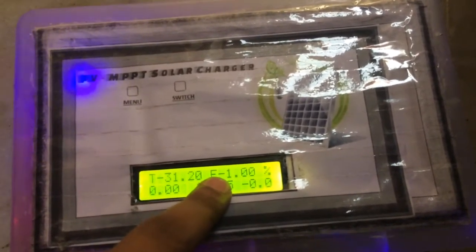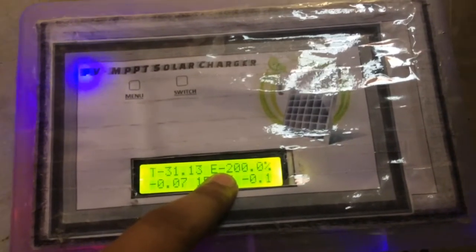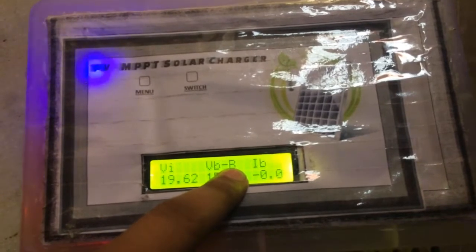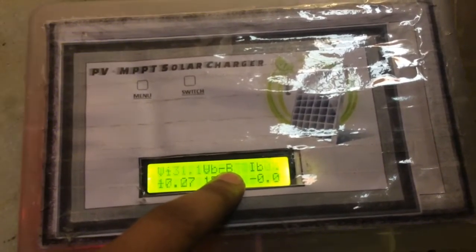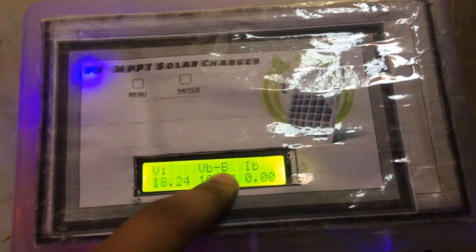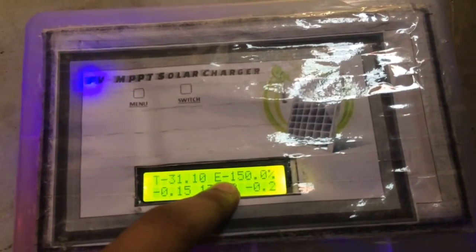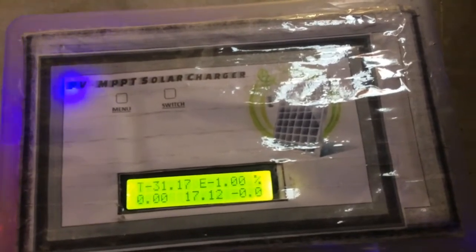This is the current efficiency of the charger — it is currently working at 0% efficiency because no current is being drawn. The 'F' and 'B' characters shown here indicate which mode the charger is currently in. When it shows 'B', it is in boost mode and the output voltage will go as high as 14.5 or 14.8 volts to charge a battery. When the battery is fully charged, it will show 'F', meaning the battery is in float charge mode and the output voltage will be around 13.5 to 13.8 volts.